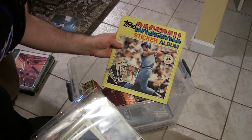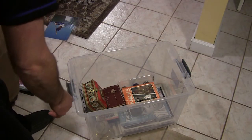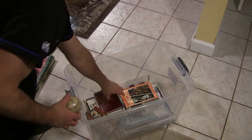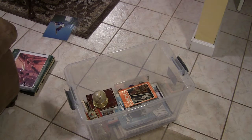This is an original 1980 Topps sticker album — I collected this, I was eight years old when I put this together. And I have videos on all this other stuff as well. There are also autographed baseballs and another autographed book. So this is basically just a miscellaneous tub of non-card stuff.